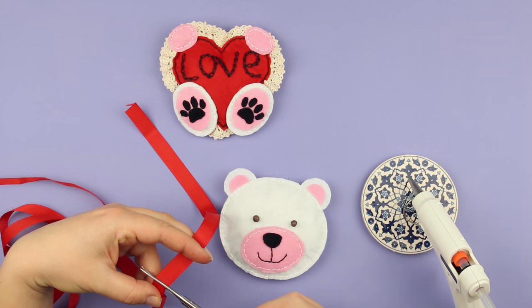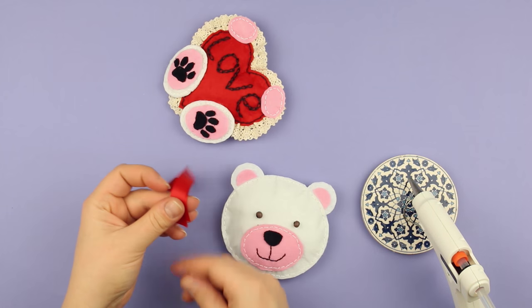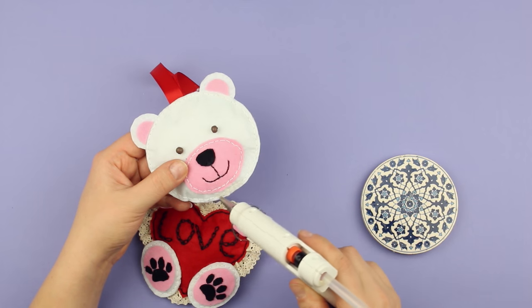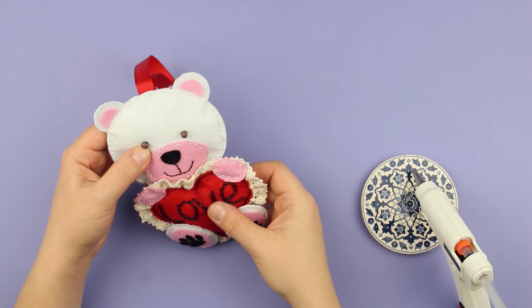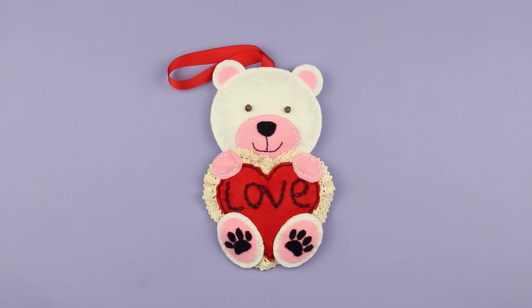Cut out a small piece of red ribbon to hang the bear. Fold it in half and glue it to the back of the head. Attach the head to the heart body using a hot glue gun and press well. A lovely Valentine's teddy bear is ready.